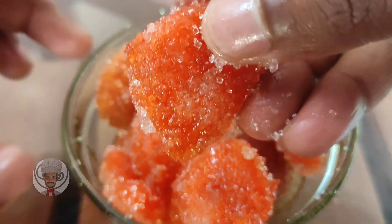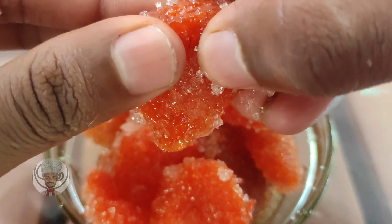Hello guys! This is the episode of Cookie Bro. I'm going to show you a very tasty food.